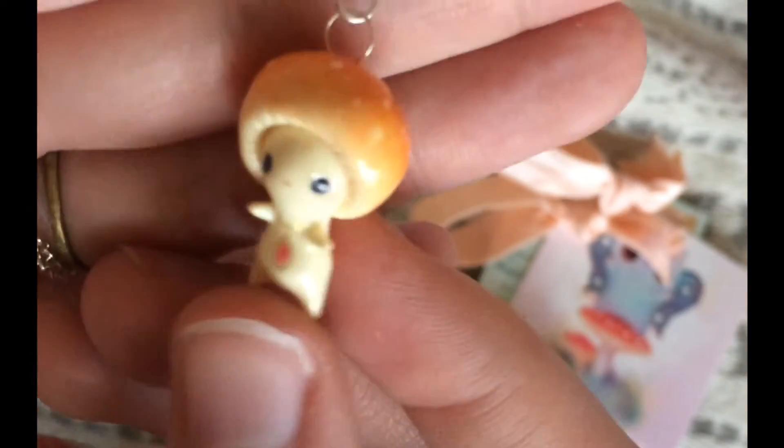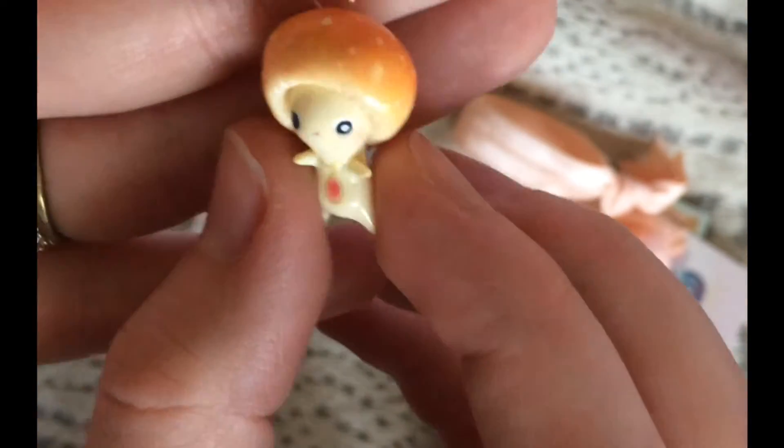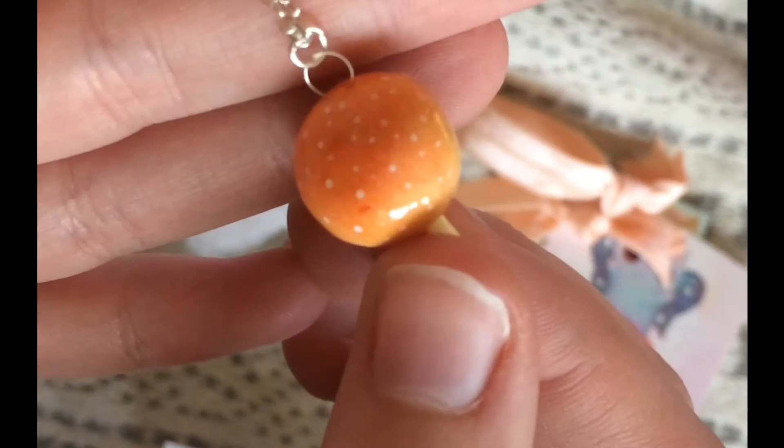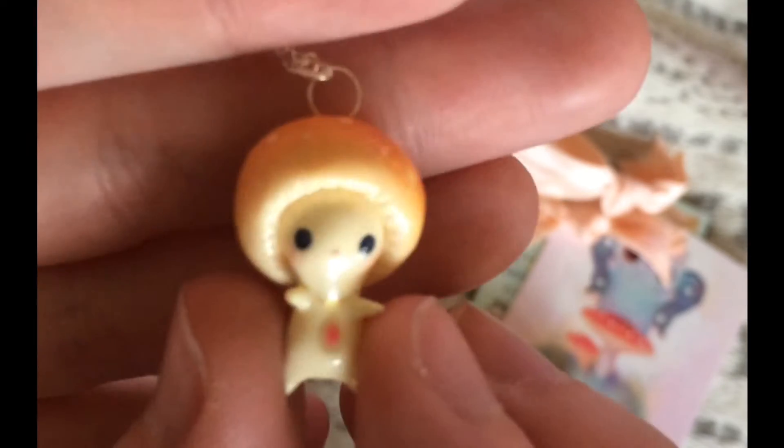Wow. Well, that is the unboxing. I could probably justify filming this for another ten minutes, but I'm gonna go ahead and put it on.